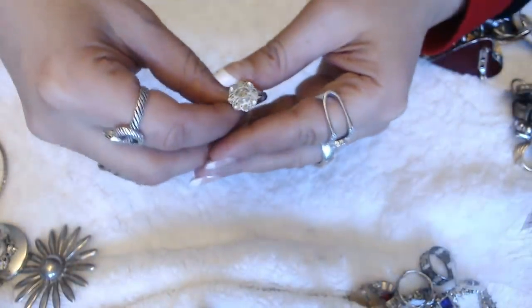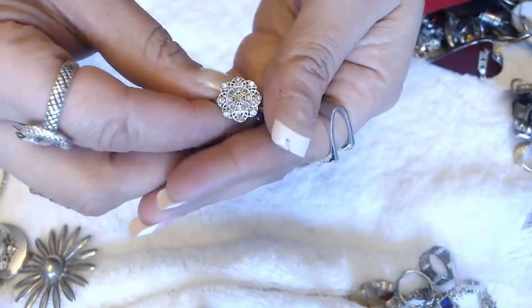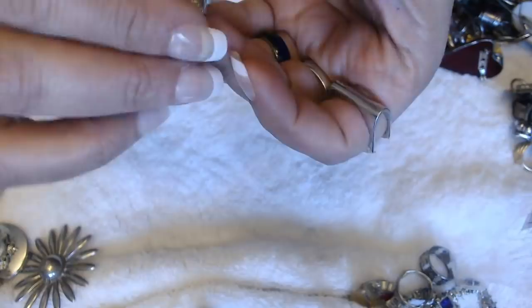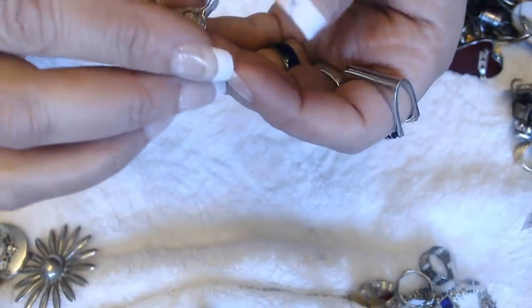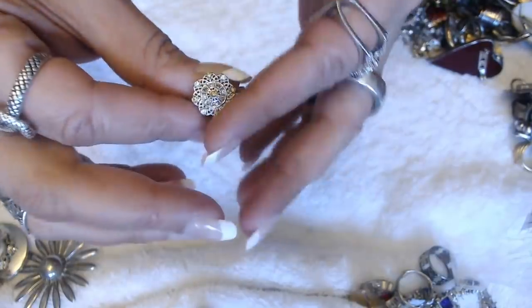Guys, I did check the settings and it's fine, so I'm going to continue. This is a pretty cool ring — I don't see any marks inside, but I will check this one. I like how the work on it is.